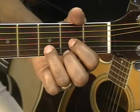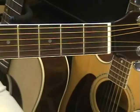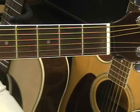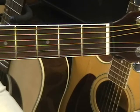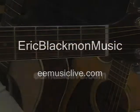Alright, and those are all the chords for this tutorial — popular chords in the key of G major. Thanks for stopping by and have a great day.